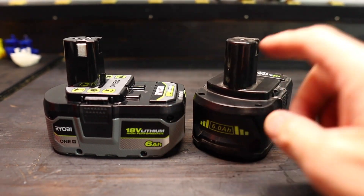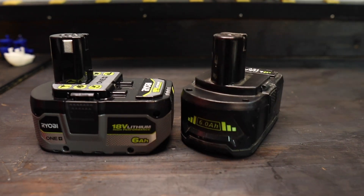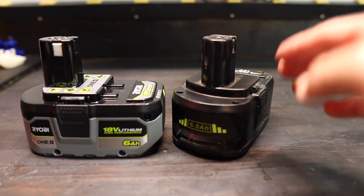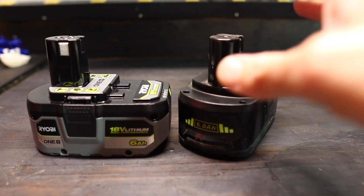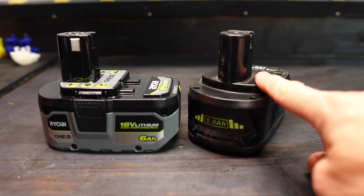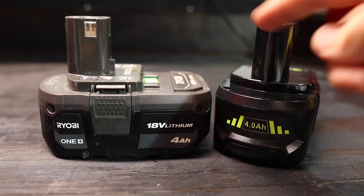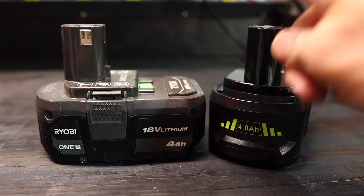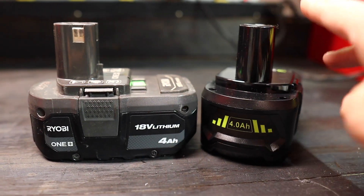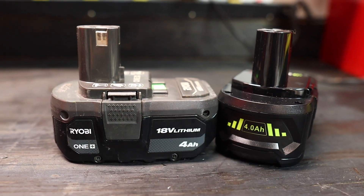So what we want to find out is: are they actually as good as the real batteries? For this test I have a couple of different batteries. I have a six amp hour battery from Ryobi and a six amp hour battery from Amazon. I also have a newer four amp hour Ryobi battery and a new four amp hour knockoff battery. We're going to put both pairs up against each other.